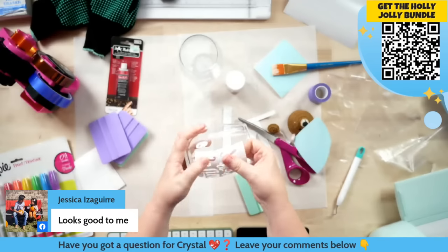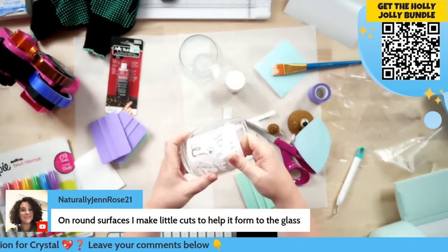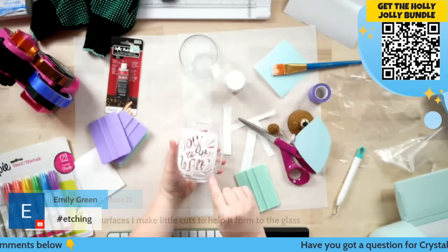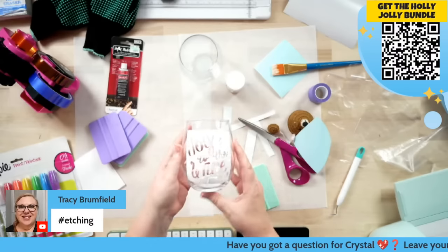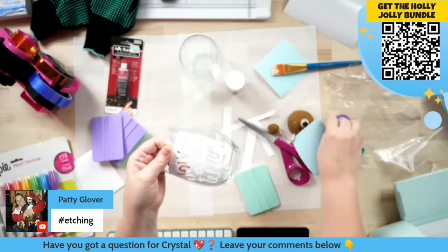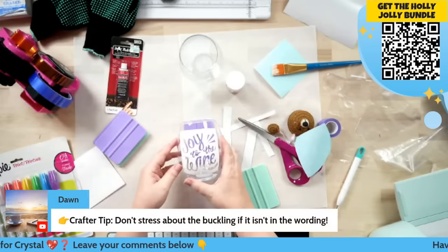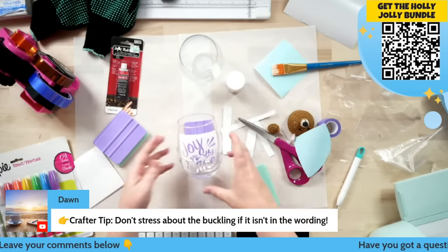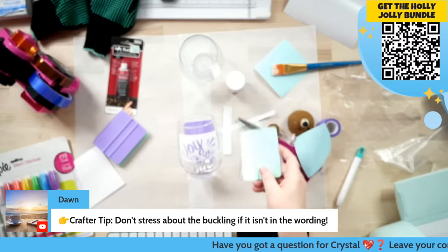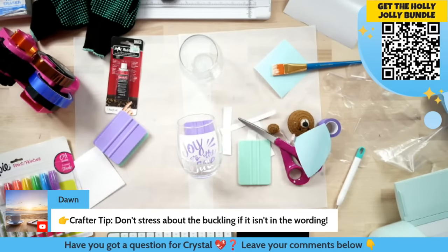Just make sure and really press that down so nothing's going to pop up on us. If you need to, you can go around and add a little bit of tape all the way around. I'll take a little bit of painter's tape and tape it off if I felt like I was going to get etching on my glass. Now we're going to prop it on our squeegee and go into our etch.